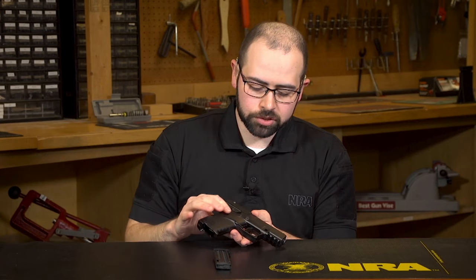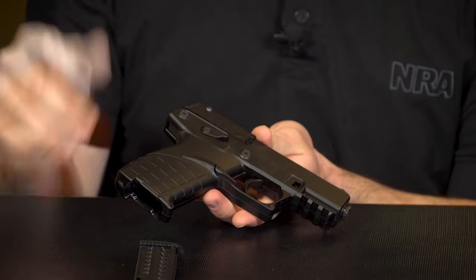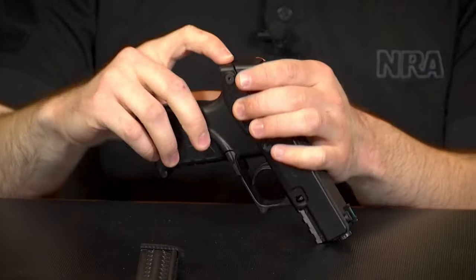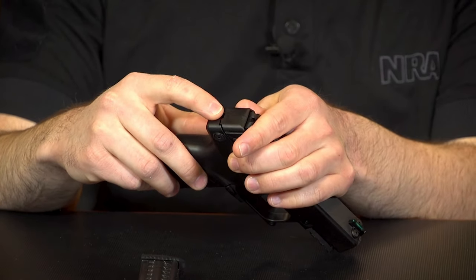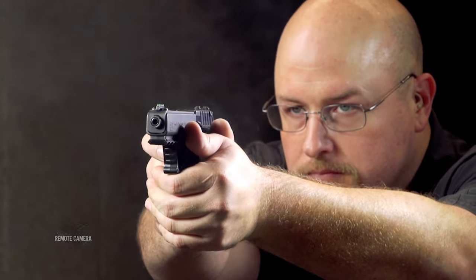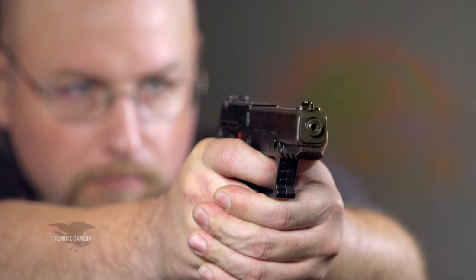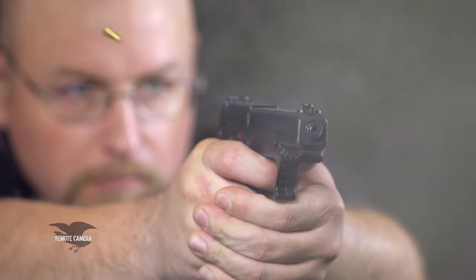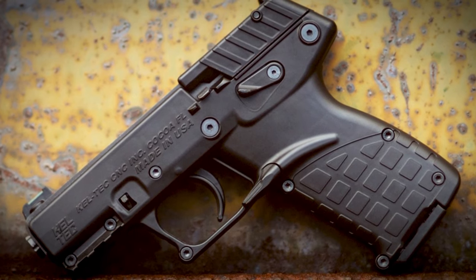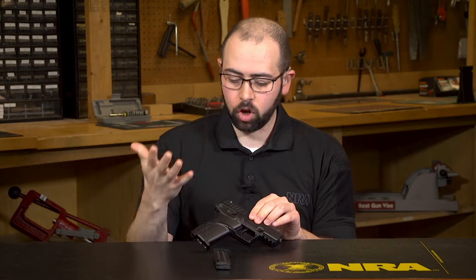Other features on the outside of this gun include a Picatinny accessory rail up front and a striker status indicator at the rear. Overall weight is less than three quarters of a pound, with just over six and a half inches overall length, a 3.8 inch barrel, and only 5.3 inches in overall height. For a rimfire handgun, this thing is almost carry size.